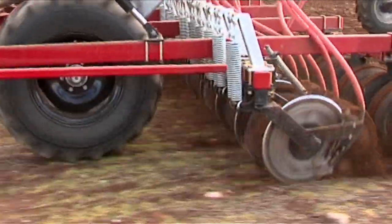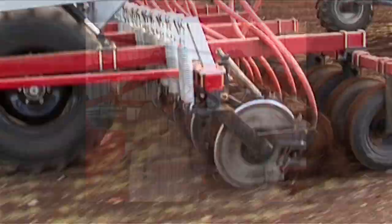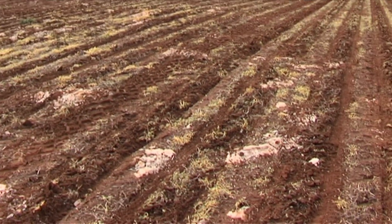We've got a lot of stony country. It takes us two weeks probably to pick stones and whatever after seeding generally, and this year was nothing — so that was a big thing for us.